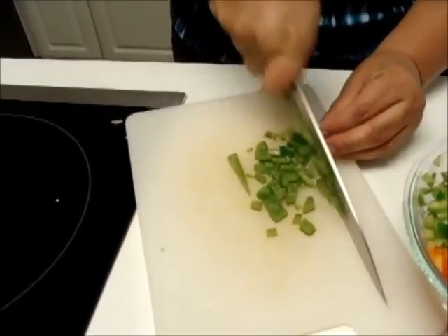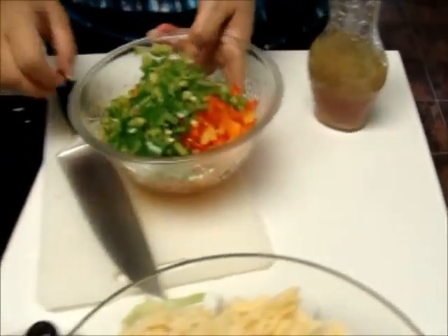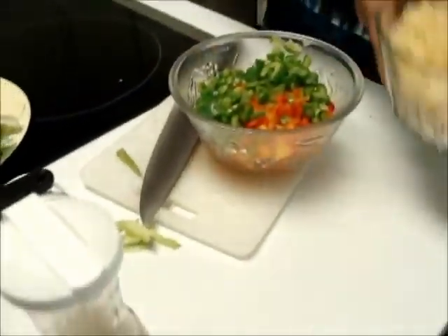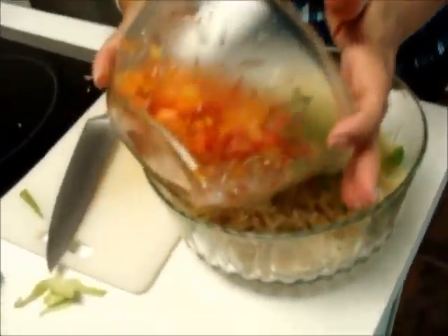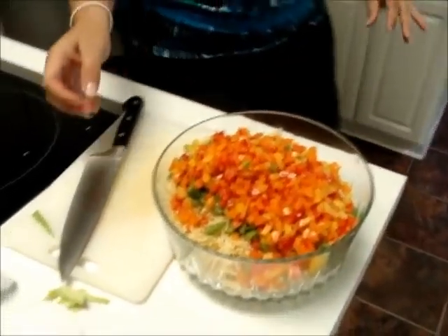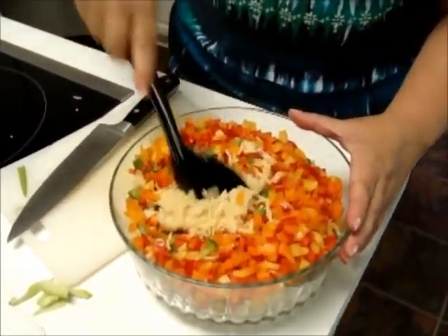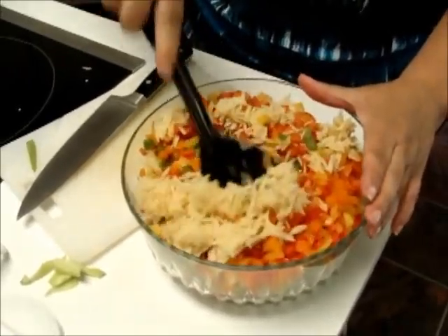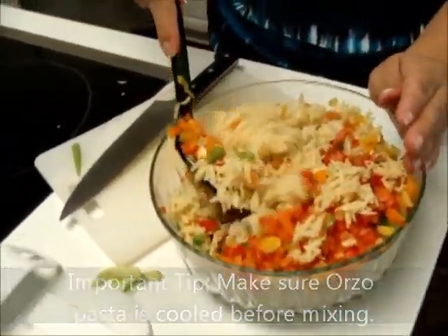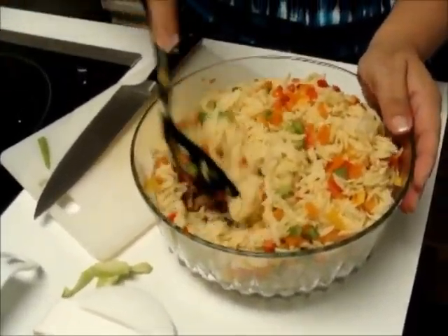The green one is cut up — small dices, watch your fingers. Now I'm just going to take the orzo, put all of the peppers in, all the different colors, and mix it together. As you're mixing, make sure your orzo pasta is cooled off before you start putting things in, because you don't want to make the peppers soggy from the warm orzo pasta.